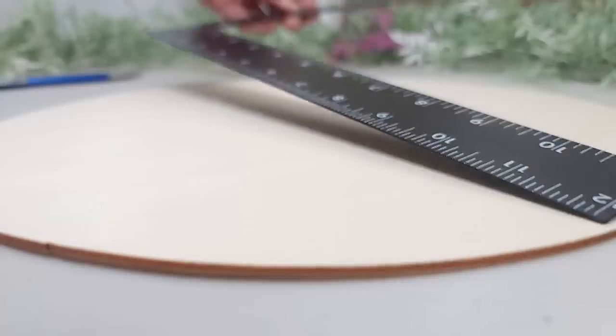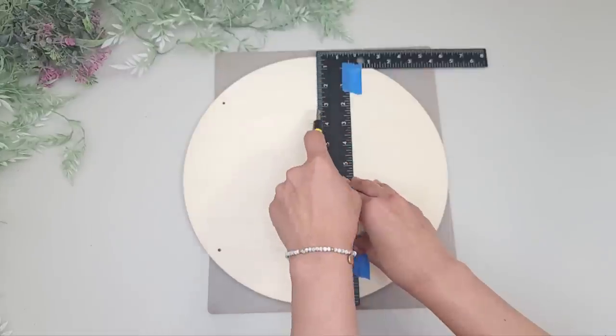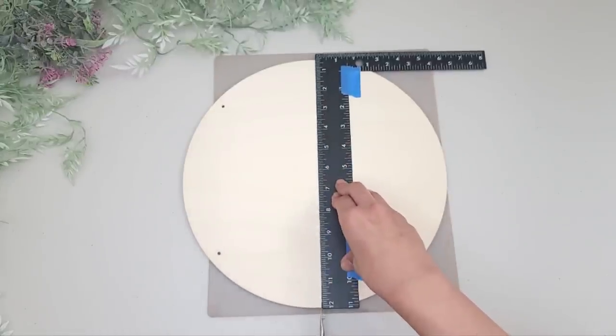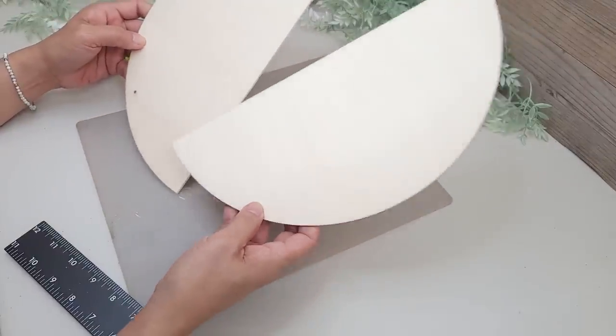For this project I'm going to be using two wood rounds and I'm going to cut one in half. I use a ruler to mark the approximate center on one of them and then I just score it several times with a utility knife until it cuts in half. These aren't really difficult to cut through.